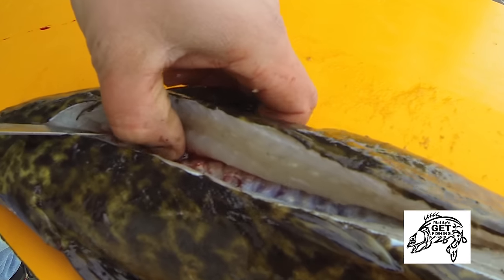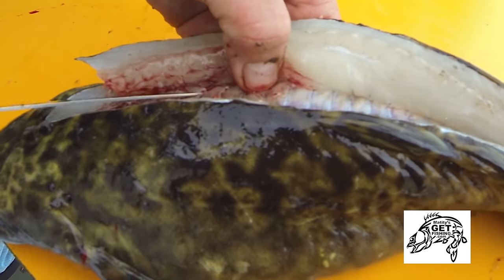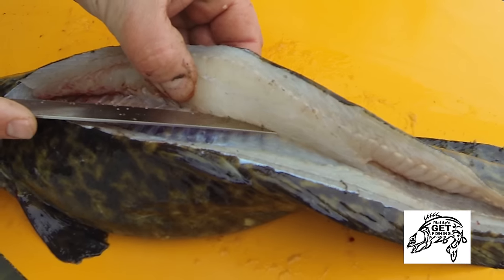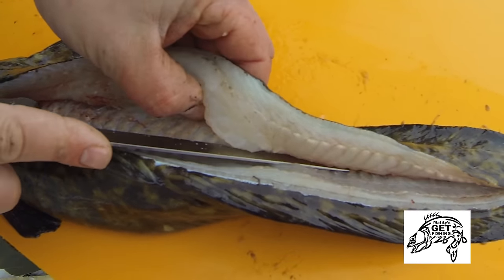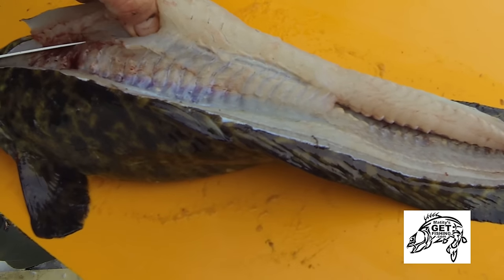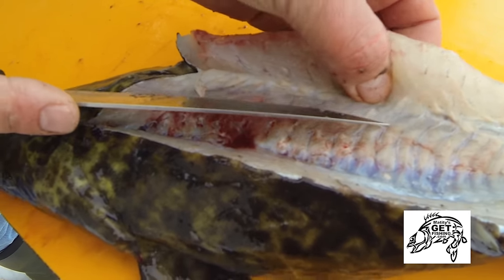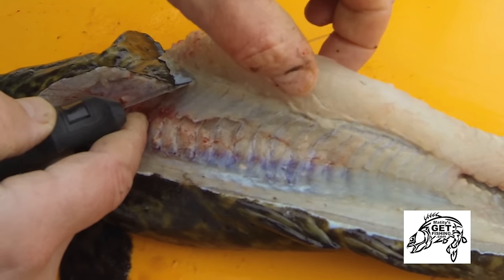You will get to a point where you do end up hitting the skin — this skin is almost like leather. So even though I'm technically cutting towards my fingers on the back side, there's no way I'm going to hurt myself, so you don't have to worry about that either. Once I get to that skin, I can go ahead and cut through it. I've got a hold of the tenderloin here.